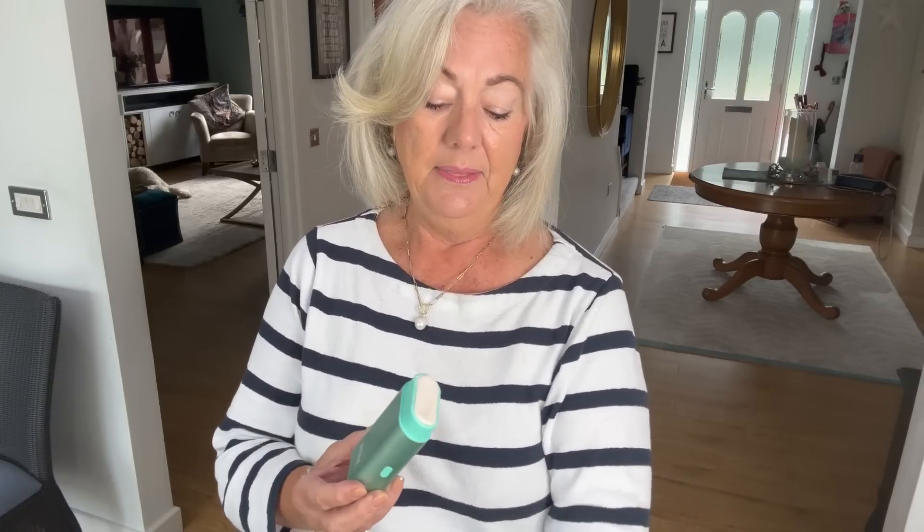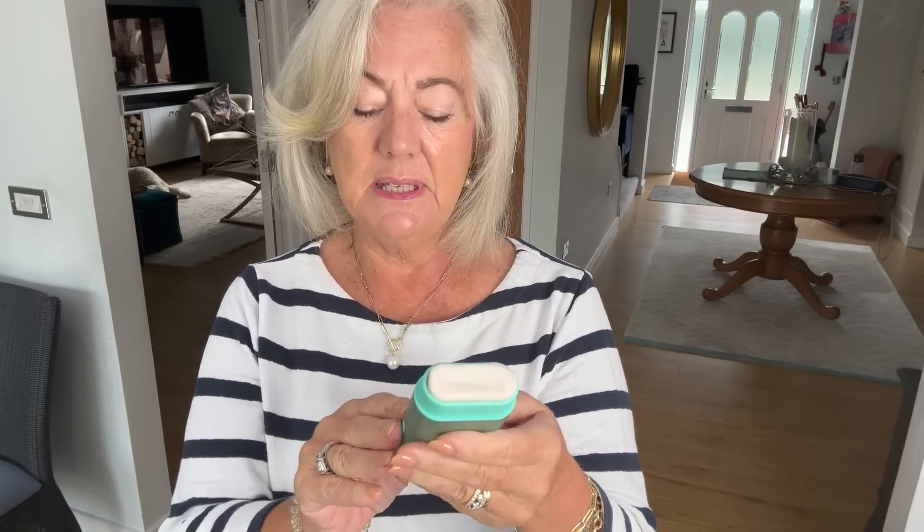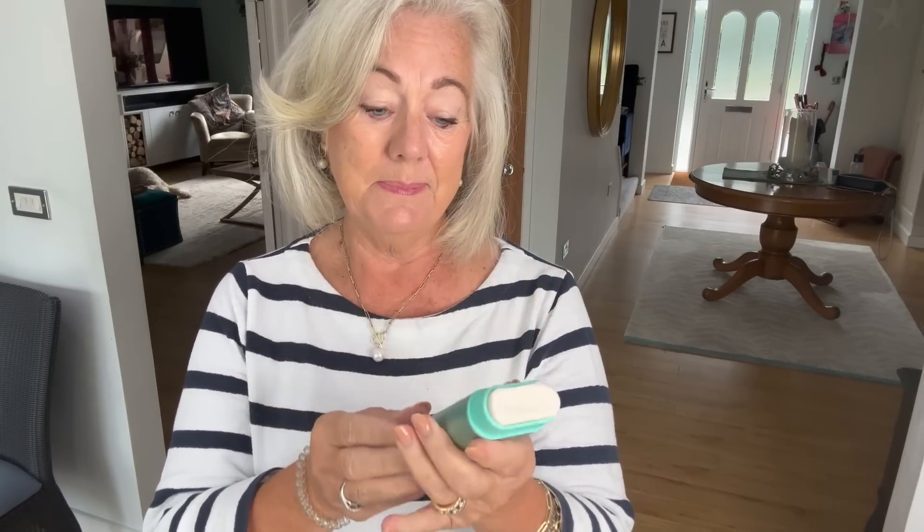I like their whole ethos, which is all about being sustainable, natural, and recyclable. They sent me this — it's rather cute, it's got my name on it. It's aluminium, and then you get a little push-up cartridge inside. This one smells lovely — it's cotton and sea salt, which is right up my alley because it's really fresh smelling. You just roll it up, obviously, just like any roll-on deodorant.